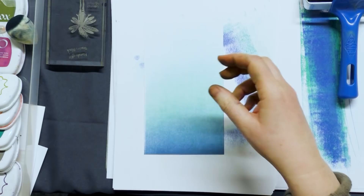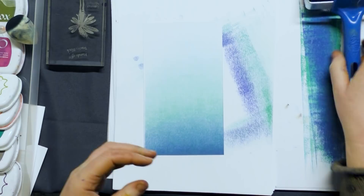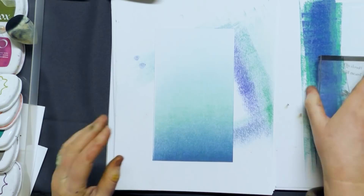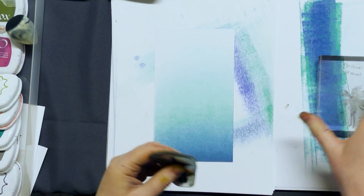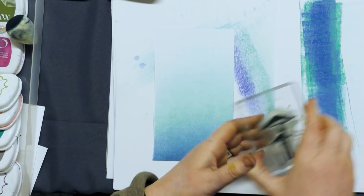We're going to take some blues from the Versafine Claire range to work with, keeping it a blue theme. Let's have a look at the stamps we've got. We'll start with our mushroom stamp, and I am going to use black for this one — this is going to be our focal point.